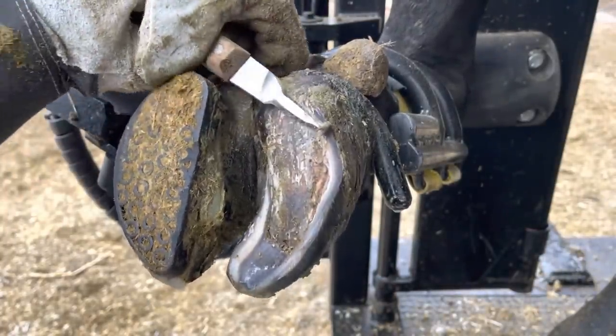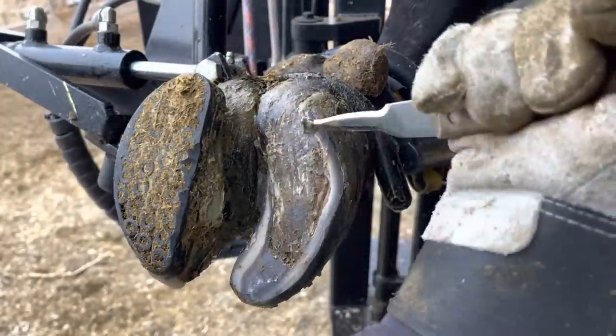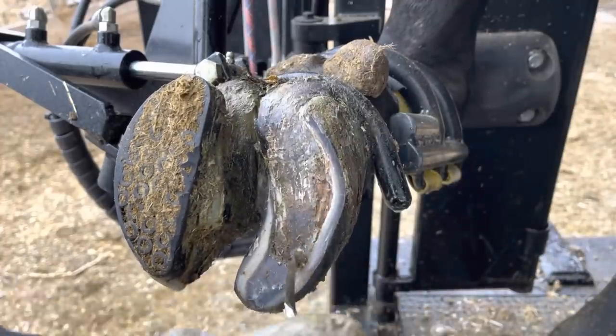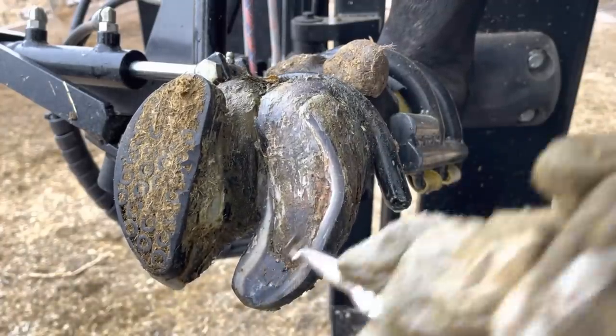Since this hoof has healed up as nicely as it has, I can bring that wall horn level down to the same level as that sole and create a nice uniform sole thickness all the way across that foot.